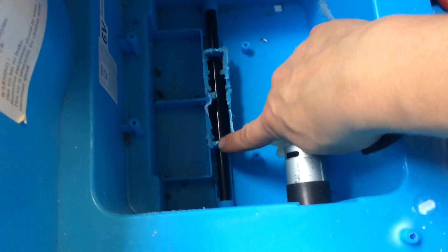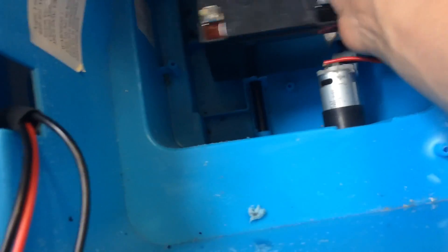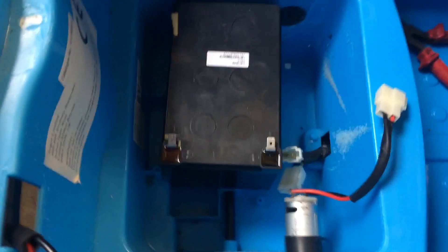So I've literally just cut this centre piece off, leaving a bit in there because this is supporting this little axle. The new battery is going to sit right in there, like that.